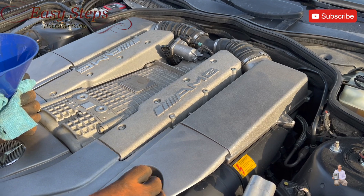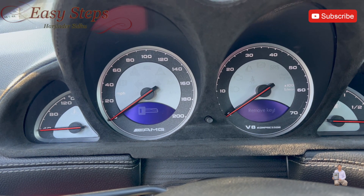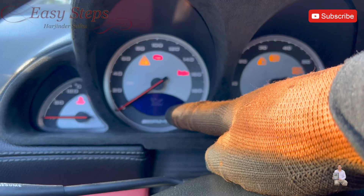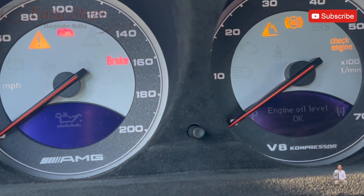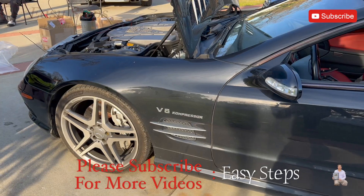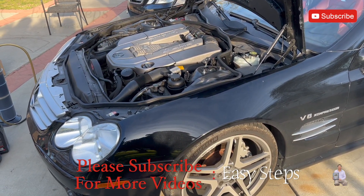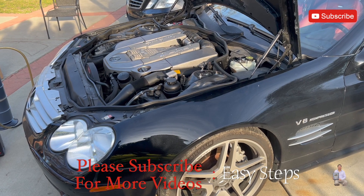Now let's close the cap and start the vehicle to check the oil level. Put the key in position two and use the left button to navigate to the oil check level — it shows up on the right side. Engine oil level measuring... engine oil level OK. So we have nine quarts in the engine. There you have it — that's how easy it is to change your engine oil on your Mercedes SL55 AMG R230. If this video helped you, don't forget to hit the like, share, and subscribe button. Thank you!